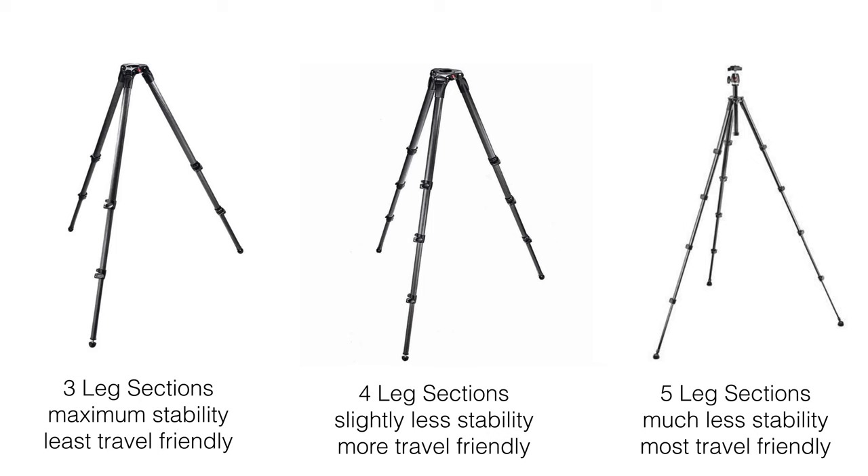If weight is less critical and you want to save a few bucks, aluminum is not a bad way to go — my first tripod was an aluminum one and it's still holding up decades later. You'll see a lot of three- and four-section tripod legs out there. The basic thinking is that three-section models offer the best rigidity, however they don't pack down as compactly as four-section tripods. Five-section tripods can be very compact, but they compromise stability even more.